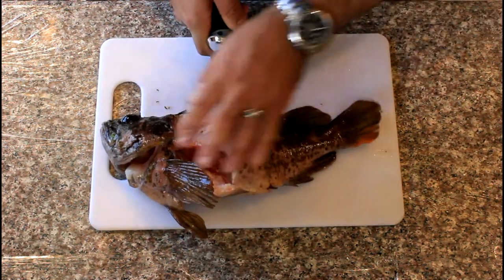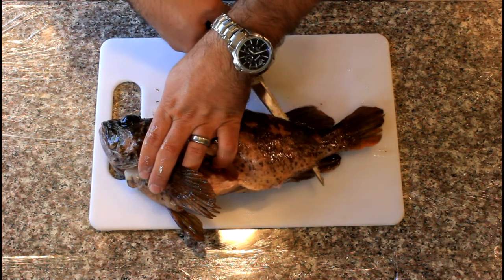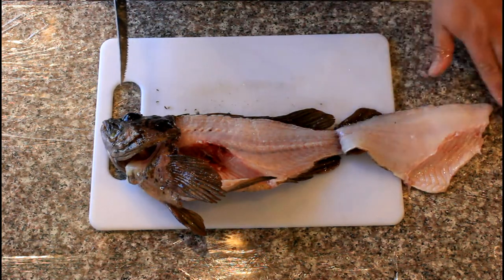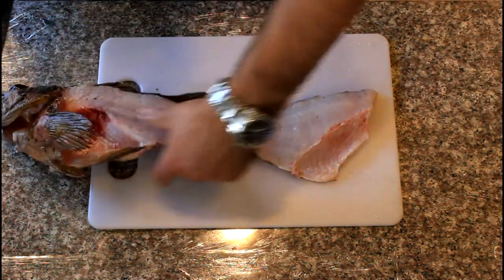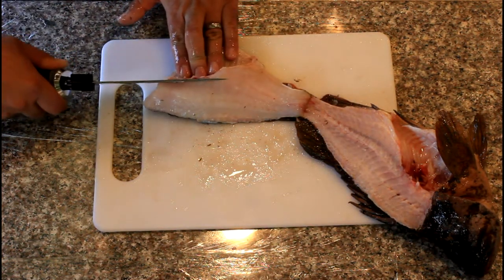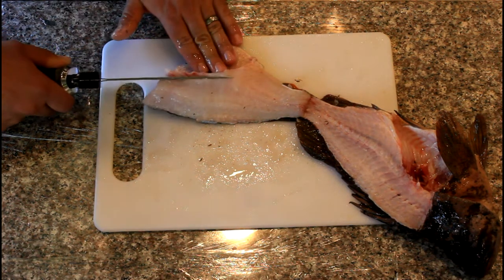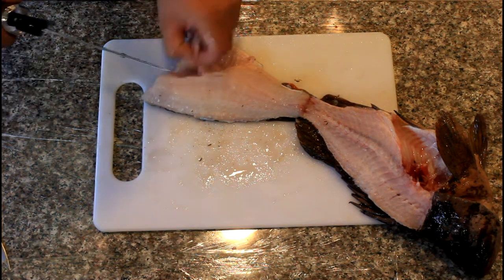Now I've cut through all the ribs. Continue back towards the tail — there we go. You can see I've got a nice fillet right there. Then I can just trim off those ribs. I'll spin the fish around and put some pressure on the ribs from the other side without cutting through them, because that cuts your fingers. Then just cut down.